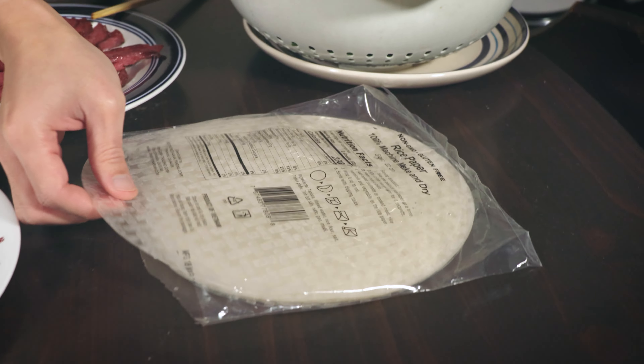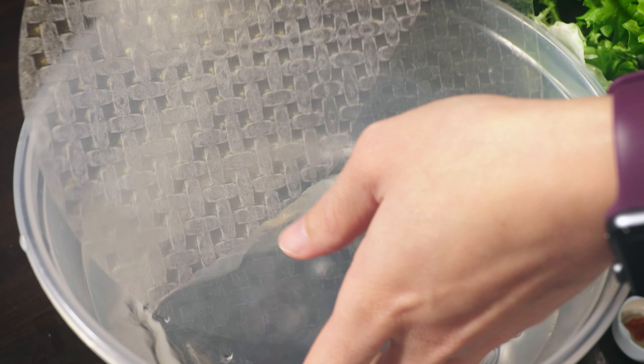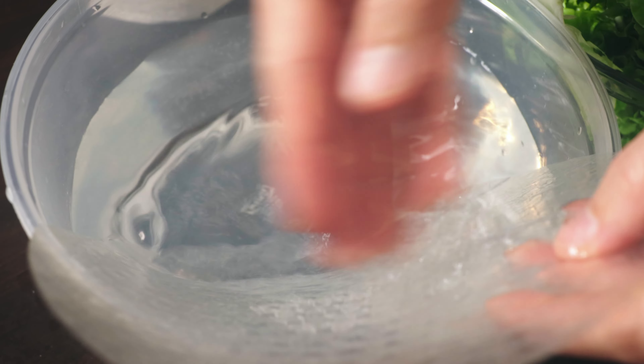First step, put the rice paper into water, give it a big bath gently, slowly, just like that.